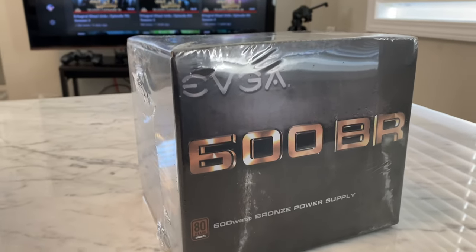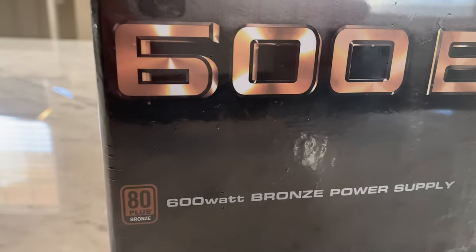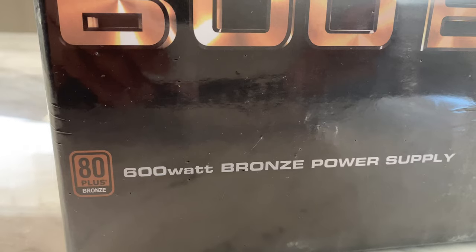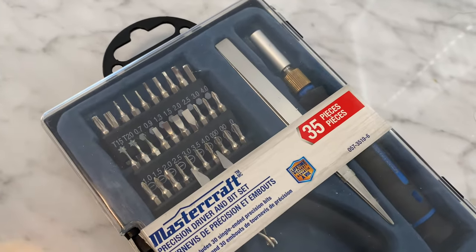And finally, we have the power supply. And of course, the MasterCraft toolkit.